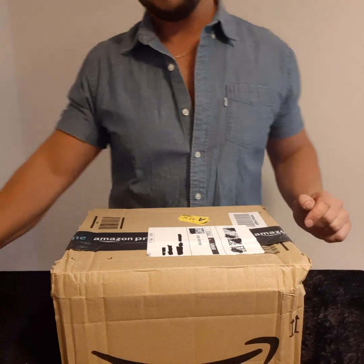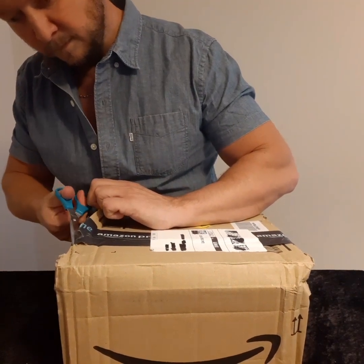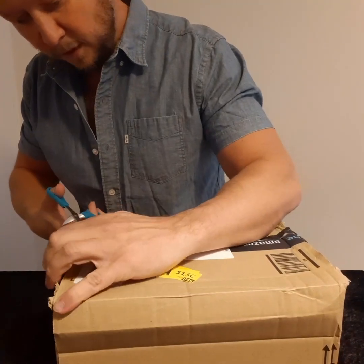Today is a very exciting video. We're diving into the skies and unboxing the latest addition to our gear collection. What is it? Let's open the box and find out. What we have here is a mystery box from Amazon that arrived in the post just the other day. Let's bust it open and see what's inside.